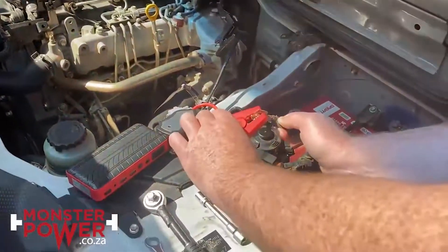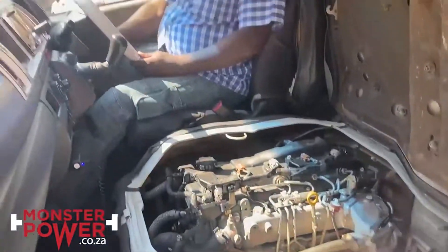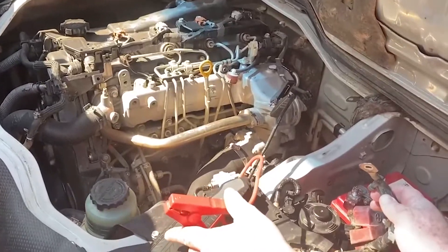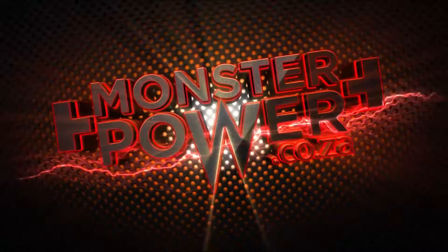Now I connect the crocodile connector and you can start the vehicle. There we go — monster power! You get multiple jumpstarts from this little unit. Here we go. Take care. Let's go.